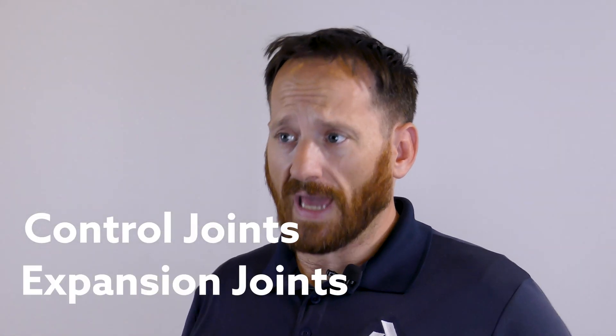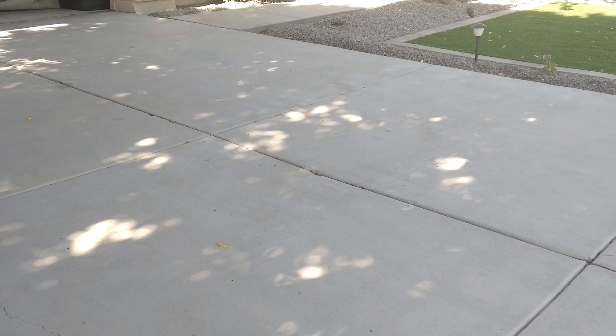Hi, I'm Sterling with Arizona Foundation Solutions. Have you wondered what the lines in your driveway are for? What they're called? Do they serve a purpose or are they just there for aesthetics? In this video, we will tell you all about control joints and expansion joints, what they're for, how they work, and the options you have to protect your concrete using both.